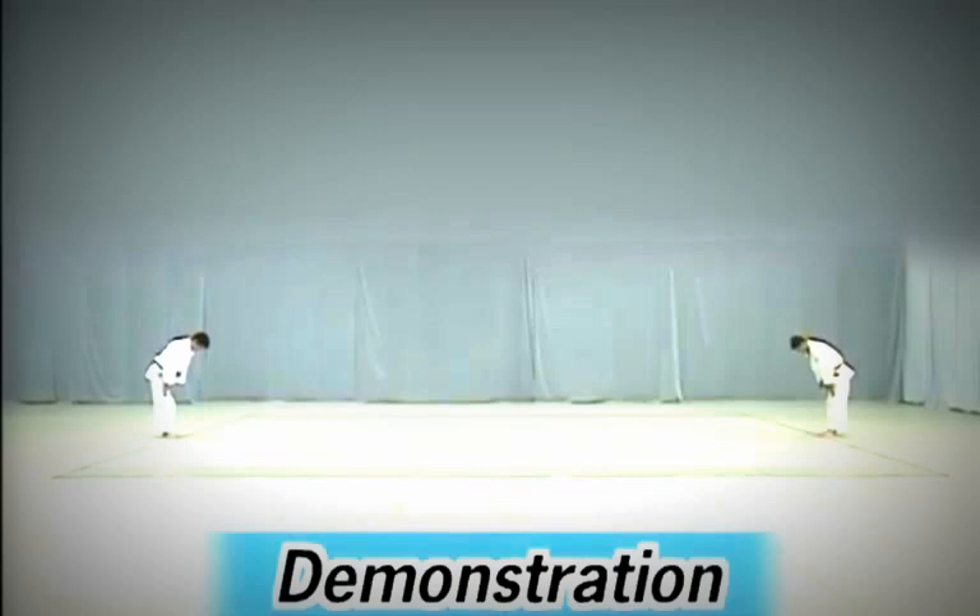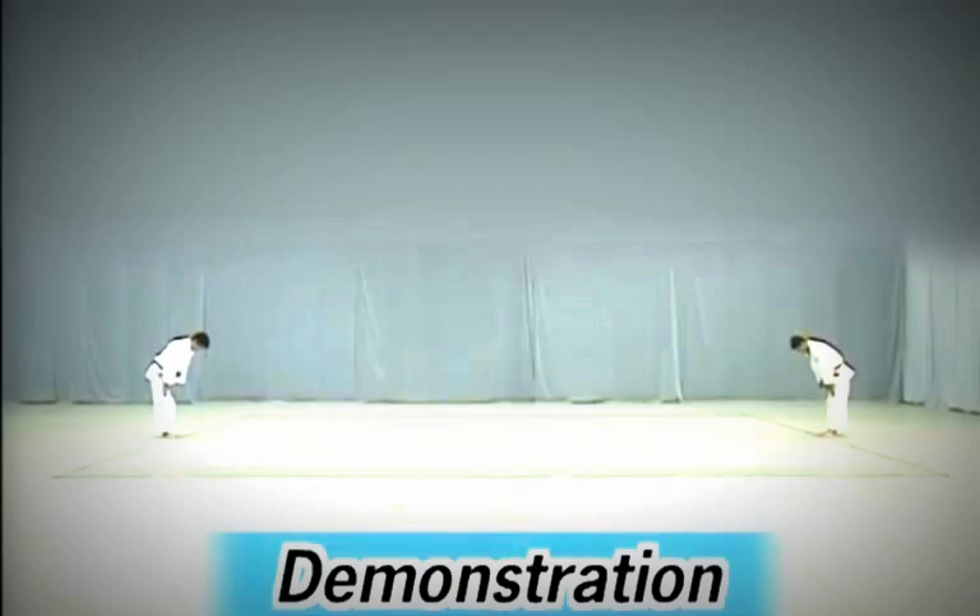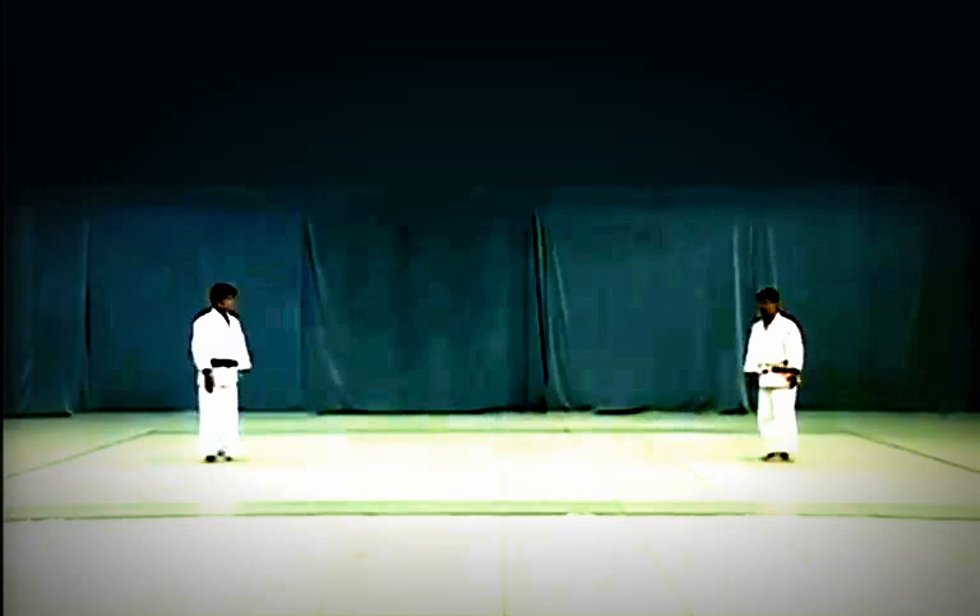Let's watch the entire Nage no Kata. Tori stands to the left and Uke to the right, facing Shomen. They begin with a standing bow to Shomen, then face each other and perform seated bows.